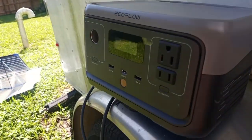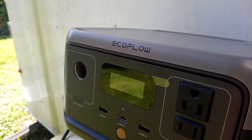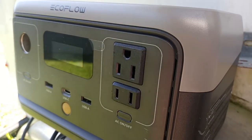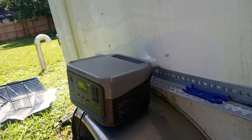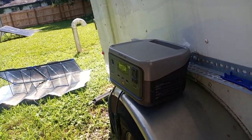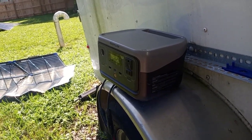Something I did learn about the River Pro 2 yesterday: when it gets down to five percent it also shuts off the inverter, just like the bigger unit does. Once you get down to five percent battery life, it shuts down the inverter.